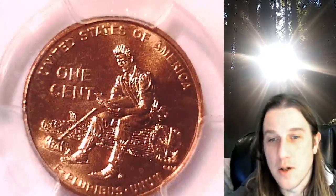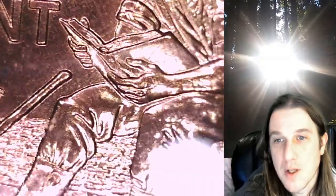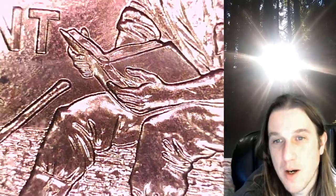Let's turn on some lights and zoom in real quick. If you look at Lincoln's hand holding the book, right underneath his thumb is basically a doubled thumb. If you look at the book's binder, there is basically an extra thumb there.